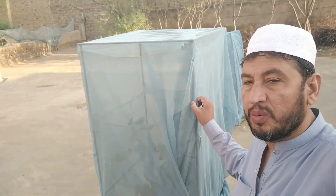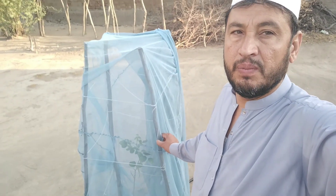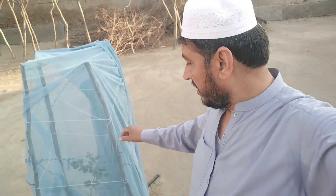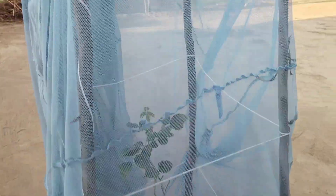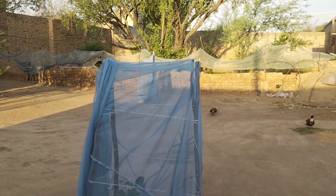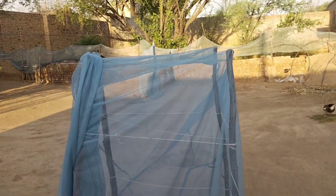This is the cheapest way of protecting your plants. I have spent only 50 rupees to make this stand. I will tell you how I made this stand and the whole process for this frame.